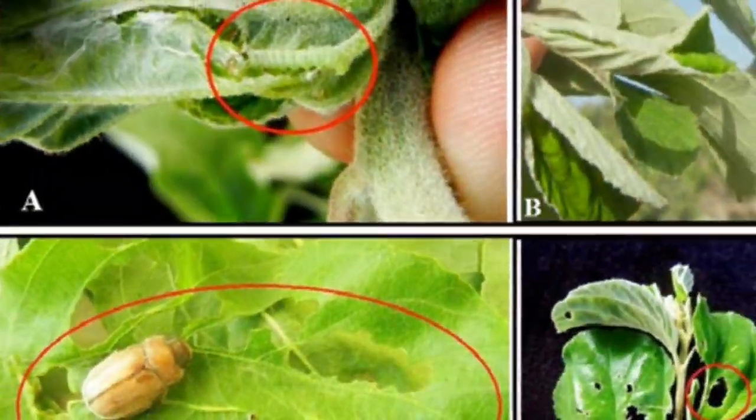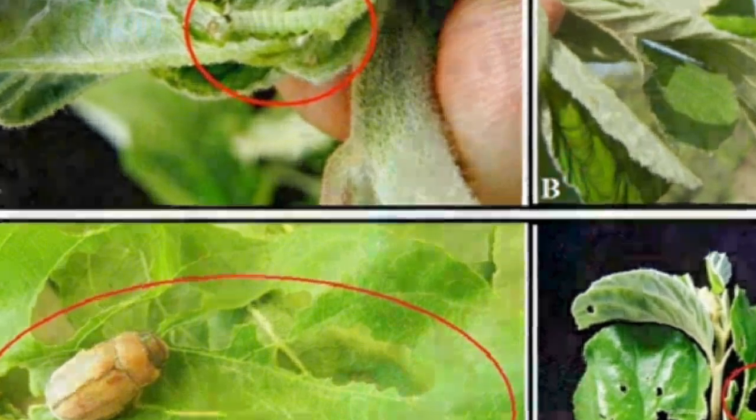Today we will discuss something new — sucking pests and their control. First of all, let us know what sucking pests are. These are tiny insects with sharp, pointed, and slender mouthparts. With these tiny mouthparts, they pierce into the plants and suck the plant sap. Some examples are leafhoppers, aphids, whitefly, mealybugs, and mites.